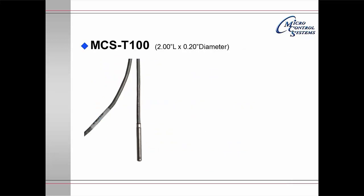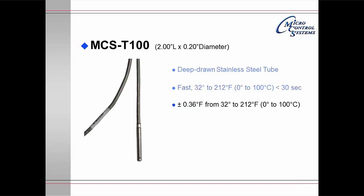The MCS-T100 is in a deep drawn stainless steel tube. It is extremely fast acting and goes from 32 degrees to 212 degrees Fahrenheit in less than 30 seconds. It is extremely accurate — it will read between plus and minus 0.36 degrees F from 32 to 212 degrees. It has a range from minus 40 to 230, and there is a bracket available for mounting in a duct for supply or return sensors.